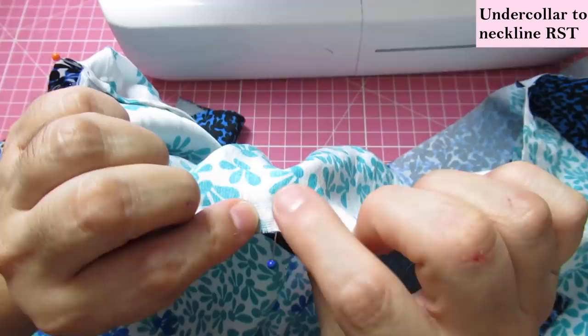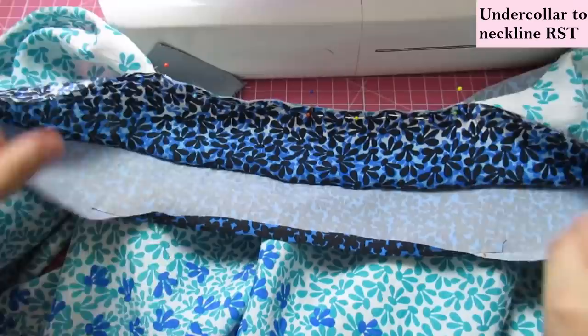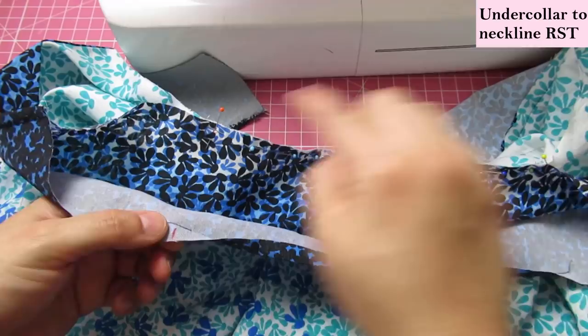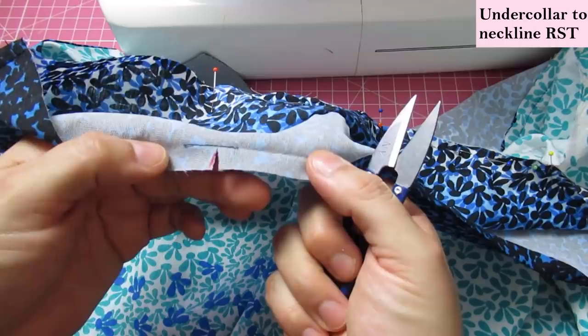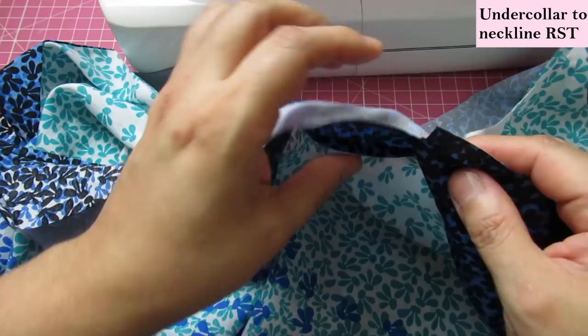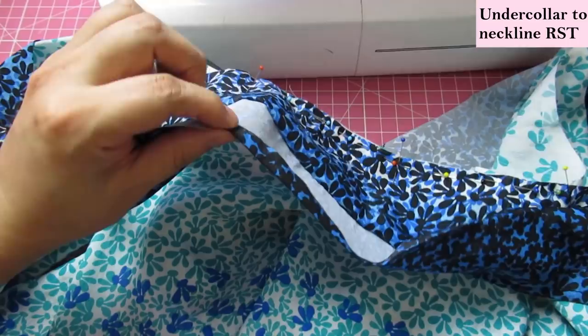This pin matches the under collar to the center of the back. This is the other notch that will match the shoulder seam — you can see my French seams there. Now that I've seen with my own eyes that it's the exact same length and it's going to match, I'm going to snip into there right up to that stay stitch I had done before. The stay stitch is really helpful because it tells you how far to snip and gives that area a bit of structure.